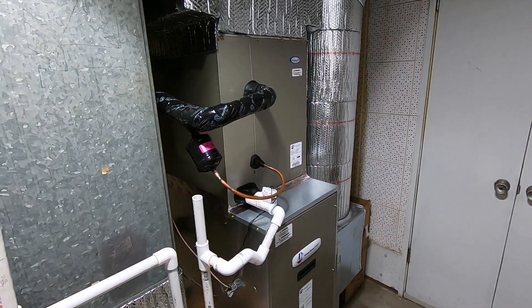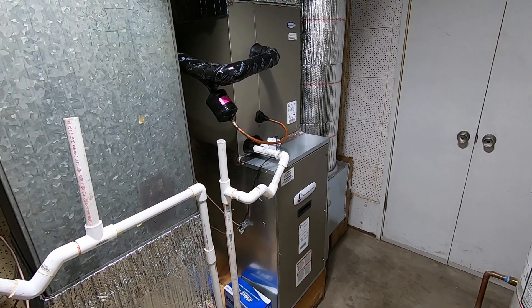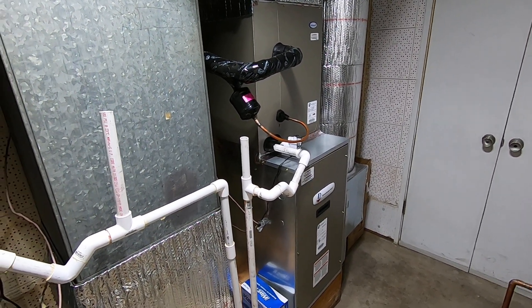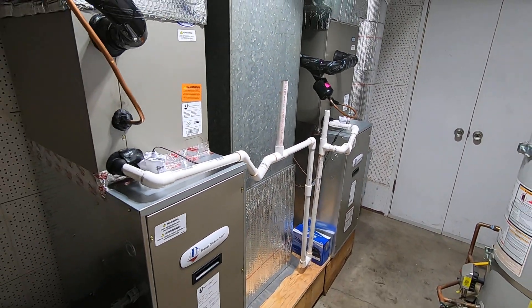So we have two systems at this house. Before this, they were gas furnaces and coils with AC condensers outside, and we went over to an all-electric heat pump system.